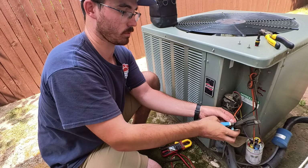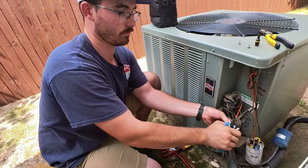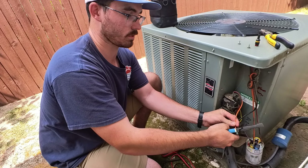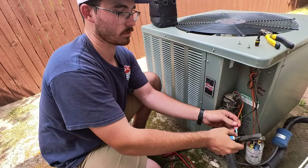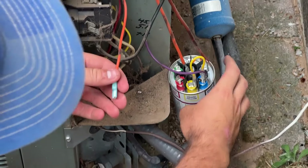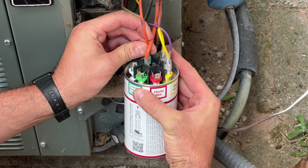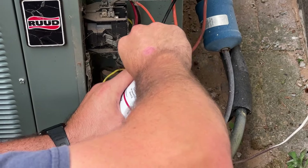A lot of people crimp their stuff a little bit differently. I prefer this right here just because it has a fine crimp, so I know it's going to be tight on there. I'll even crimp it a few times just to make sure that wire is not going to come loose. So we're good. Now I can reattach it back onto there. There we go.